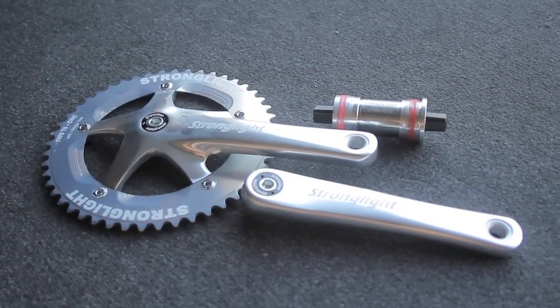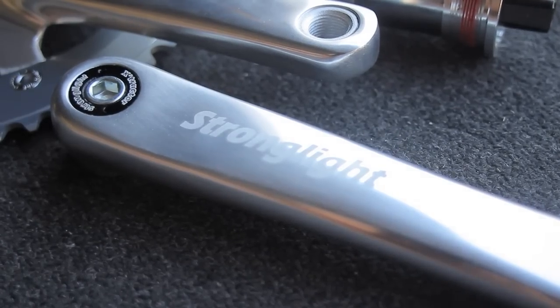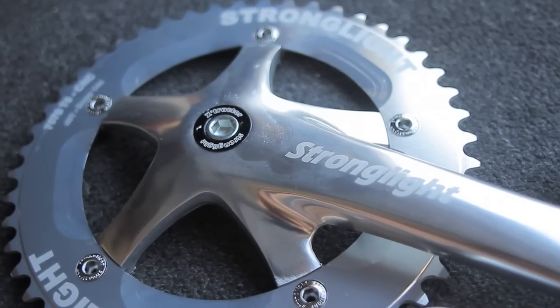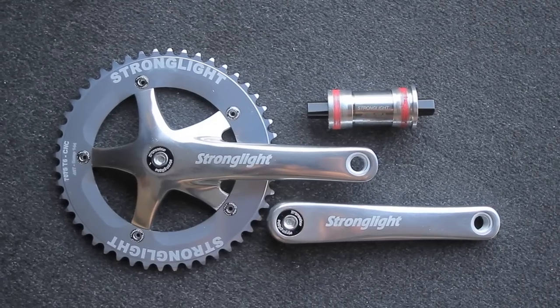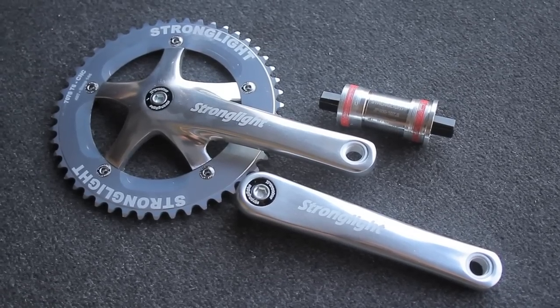This is the Stronglight 2000 crank set. This is a great option, I believe, for a 144 BCD track crank set. I wanted to replace my Sergino 75's because the cranks ended up getting damaged when I removed them the last time. So I tried to find a budget-oriented high-end performance track crank set, and I found these cranks and I've been really, really happy with them so far.